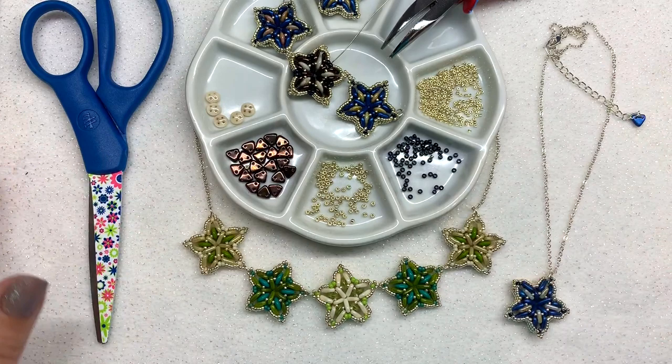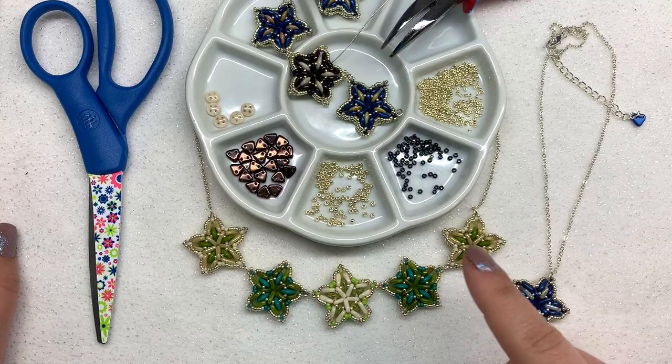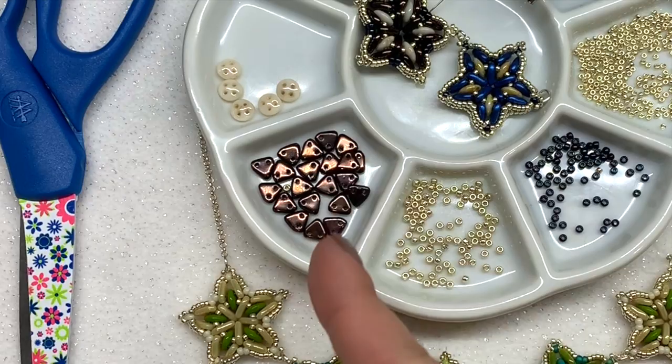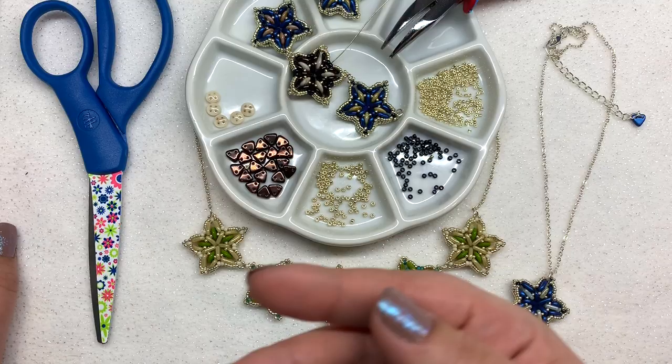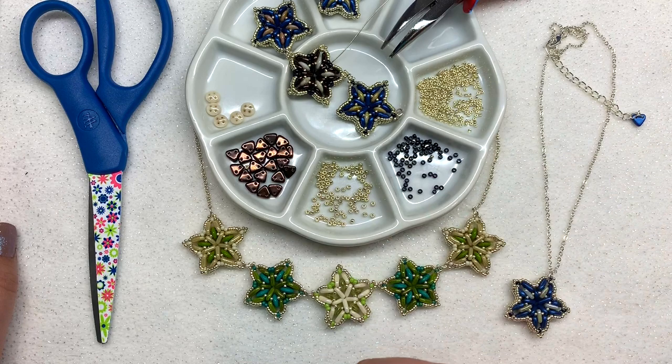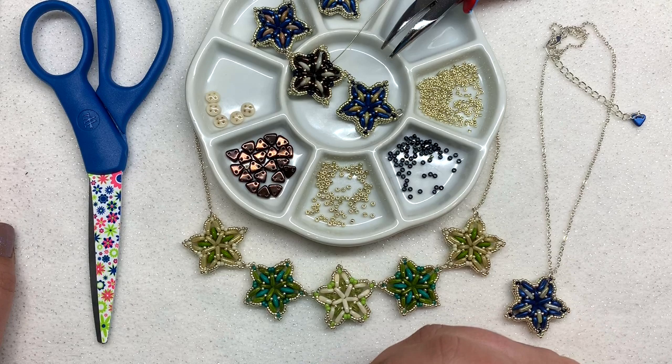Hey beautiful beaders, it's Gina from orchidandopal.com and today we're going to be making the sea star necklace using the quadra lentils or quadra tiles and checkmates two-hole triangles. You'll also need some size 15-0 and size 11-0 seed beads. Exact quantities and all materials will be listed and linked down below. You can get all the beads, findings, and supplies at eurekacrystalbeads.com.